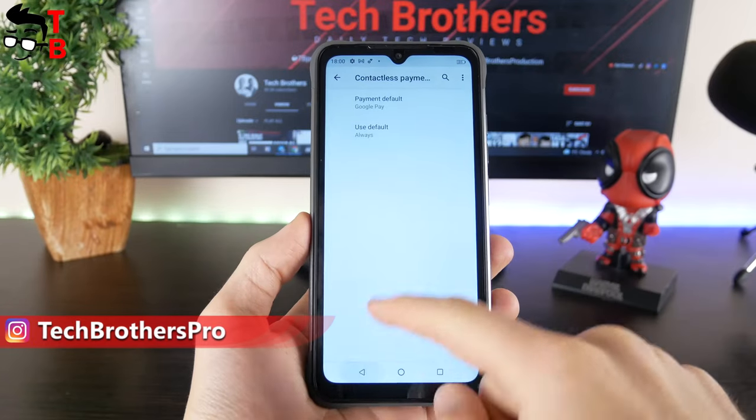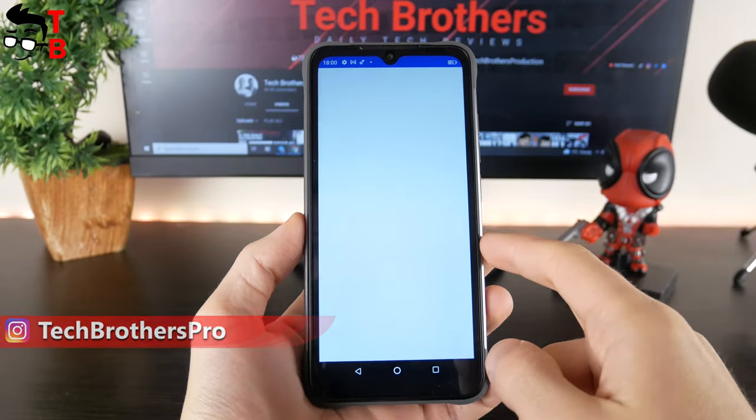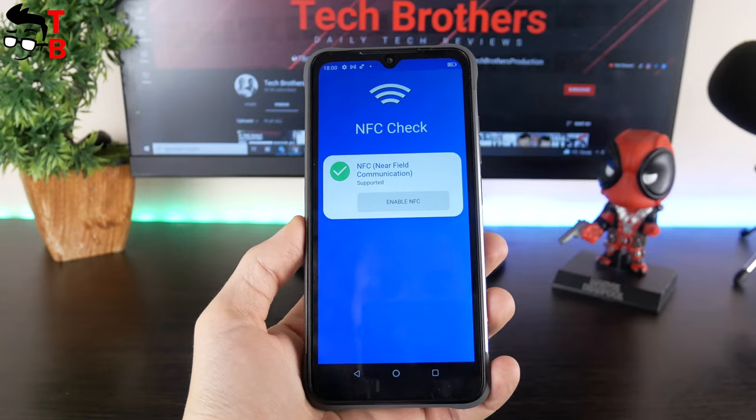I think some of you will be more interested in NFC. I know that NFC is popular in some countries because you can use a mobile device for contactless payments.